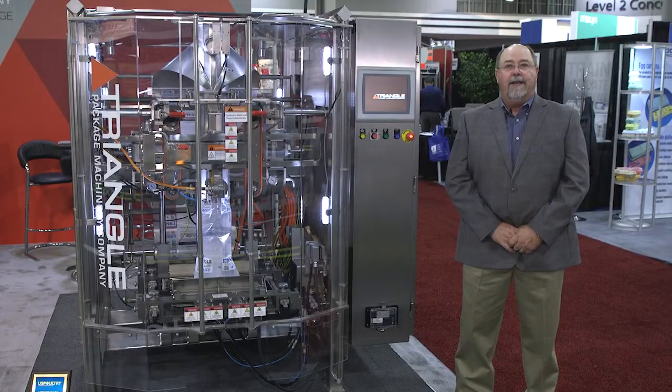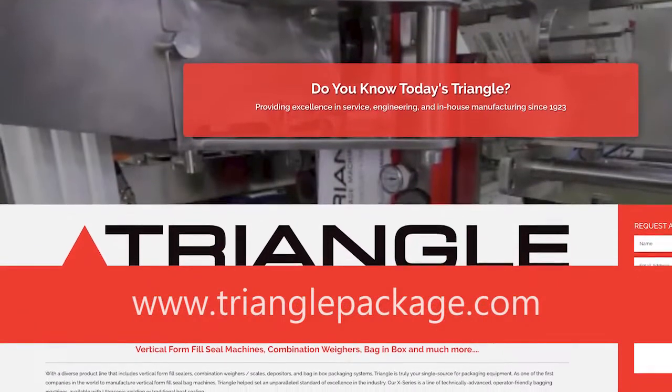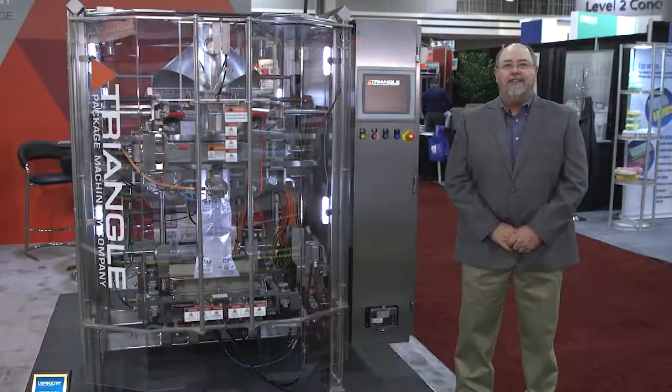Please visit our website at trianglepackage.com to see our blending systems, our vertical form fill seal machines, and all of our combination weighers.